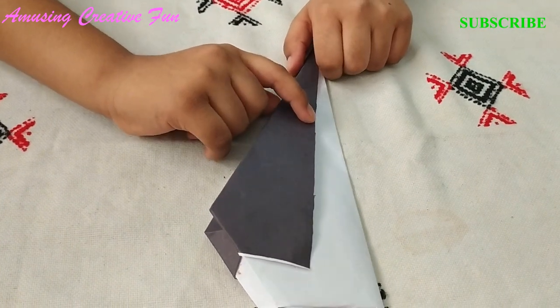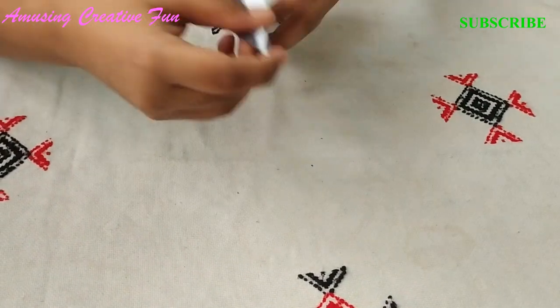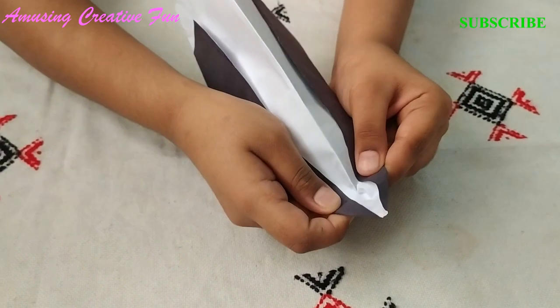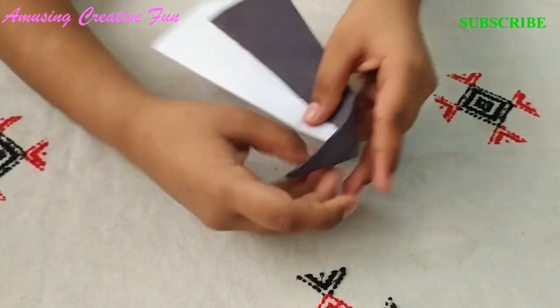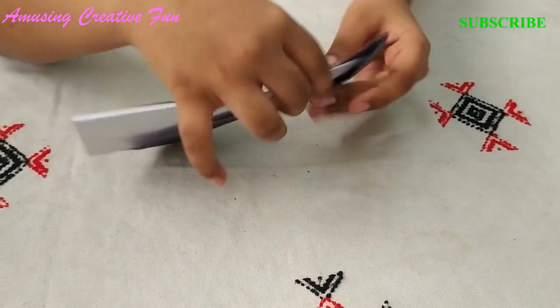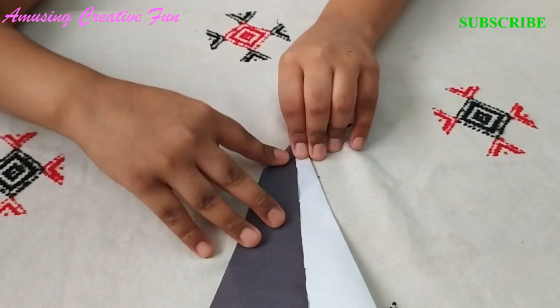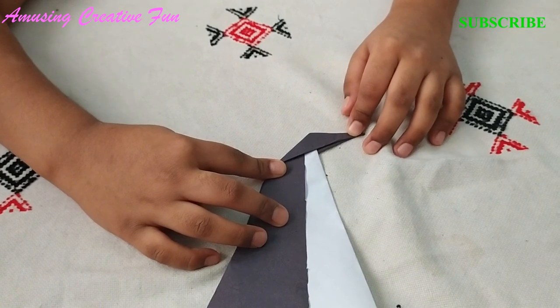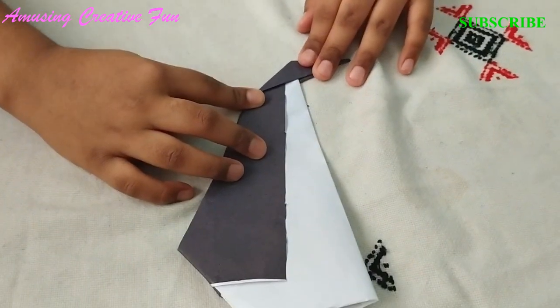Variation 2. If you want to make the penguin anxious, then follow these steps. Step 1: Fold the head like this. The head should be slanting upwards, like this.